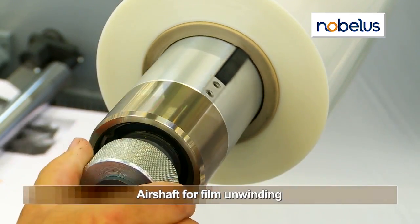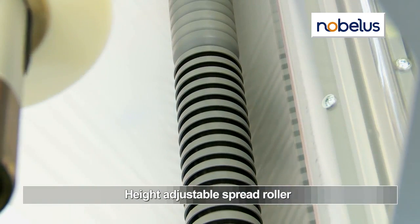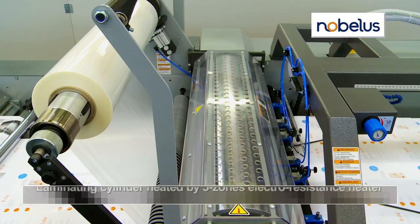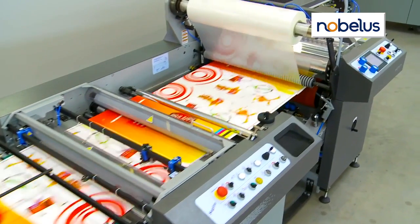An air shaft ensures smooth film delivery, regardless of roll size, and a height-adjustable spread roller prevents creases and wrinkles. A dry-heated laminating nip roller features electro-resistance heating, offering advanced five-zone temperature regulation.